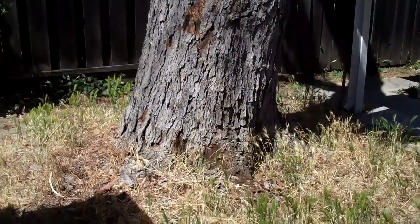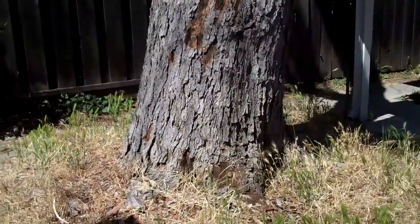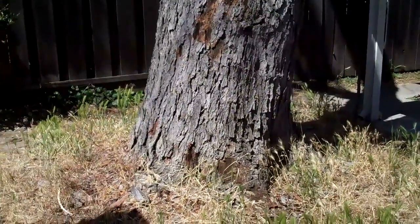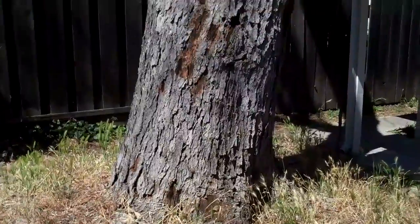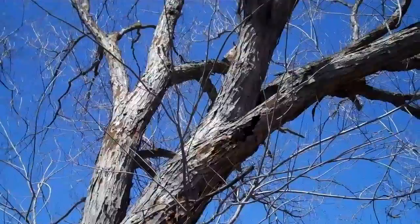I'm in San Jose, looking at a dead silver maple. It's a fairly large tree with a trunk diameter of probably 38 inches or so, and it is completely dead with no life whatsoever on it.